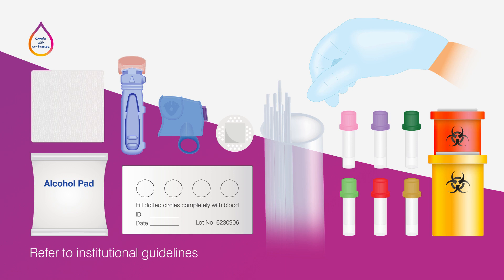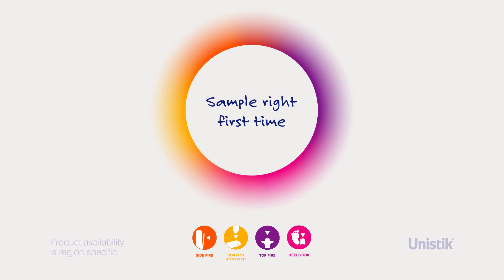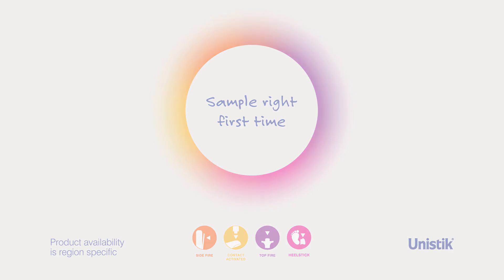Make sure you are aware of any labelling requirements for blood collection paper and devices. Sample with confidence with the Unistick range of single-use safety lancets and sample right first time.